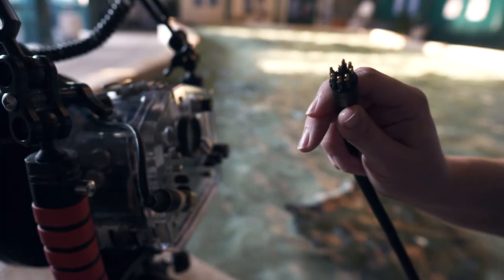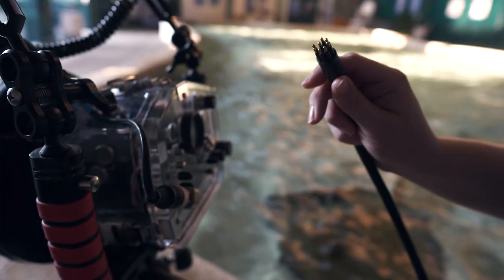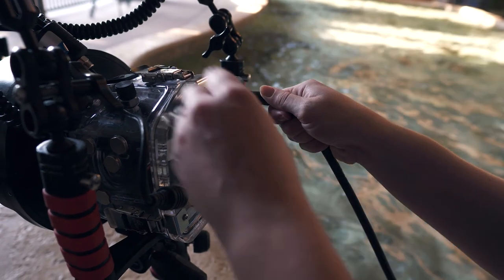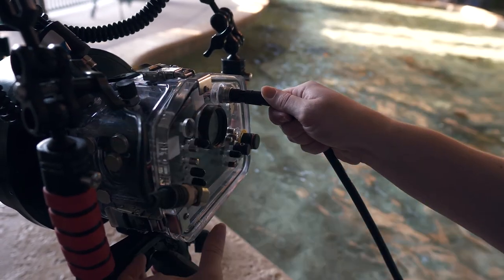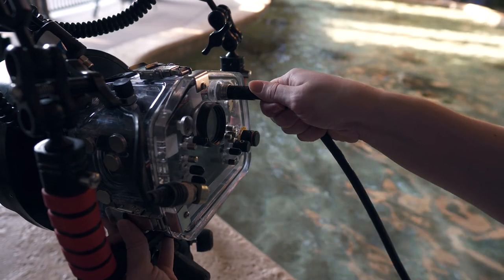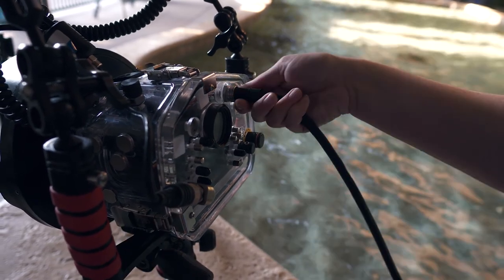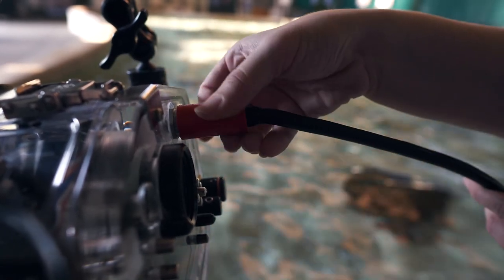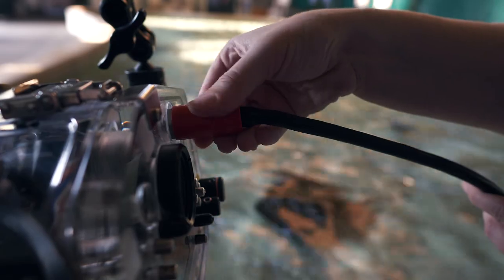Insert the 8-pin power connection into the 8-pin power bulkhead located on the back of the camera. Take note of the pin placement when connecting. The plug will only fit one way and should not take much force to connect completely. Once fitted flush to the bulkhead, thread in the locking sleeve.